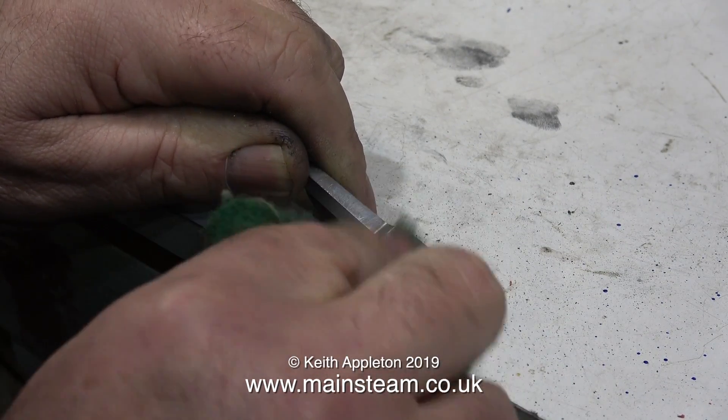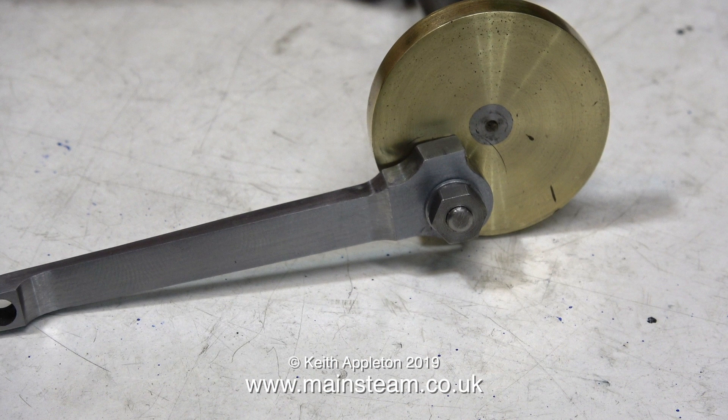A final clean up with some 400 grade wet and dry sandpaper and a quick rub of some Scotch Brite, and this is what the connecting rod looks like now. The rod needs some phosphor bronze bushes making for both ends. I also intend to very carefully machine a slot in the top of the big end to act as an oil reservoir. But that's it for the moment — this connecting rod will be featured in the tangy engine rebuild. Thanks for watching the first video of 2019 and I hope you found it useful.